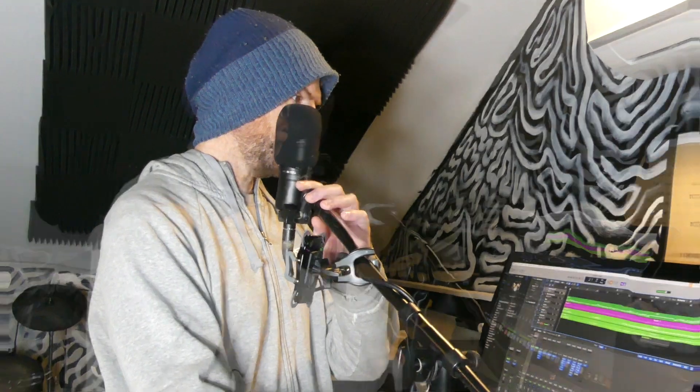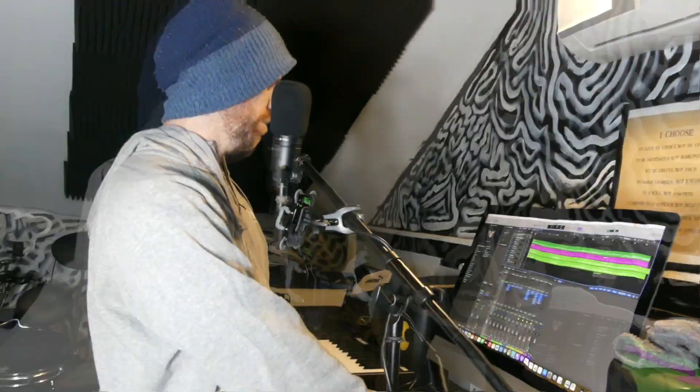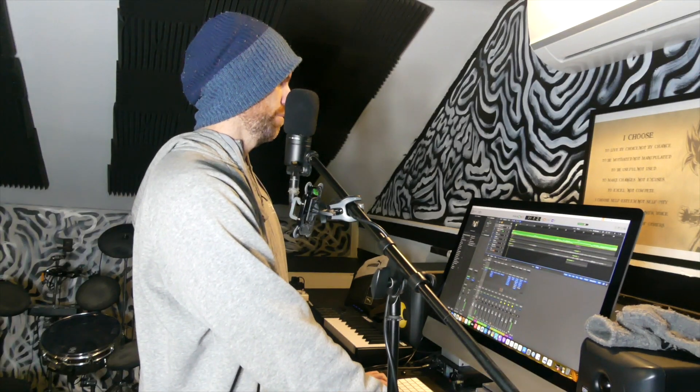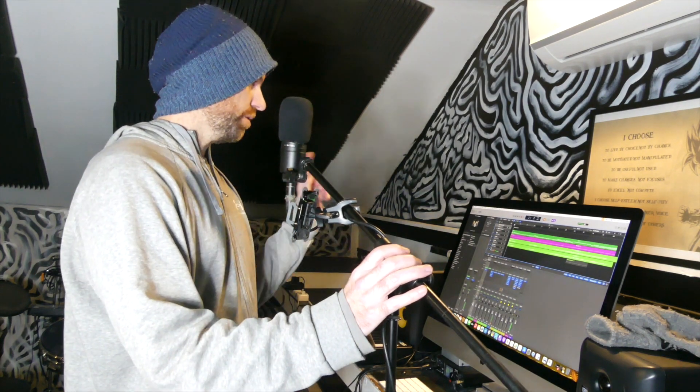Okay, I just tracked that. This is just background — it's not really going to stand out too much. I'm just going to solo it out though. So that's what it sounds like in the back. I'll track the drums right now and I'll get back to you after that.